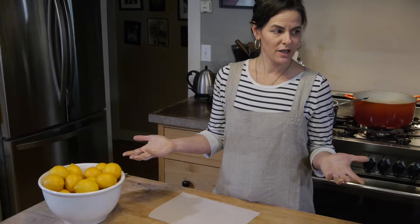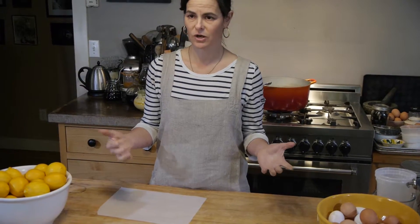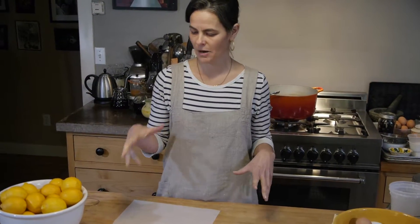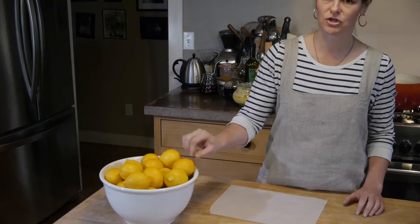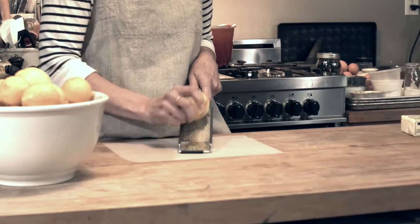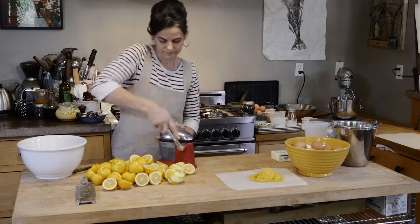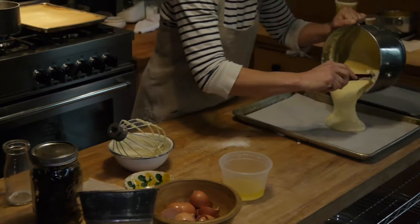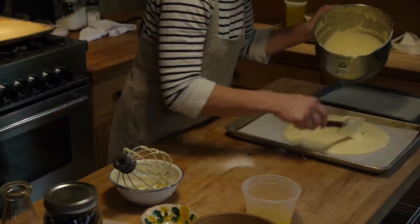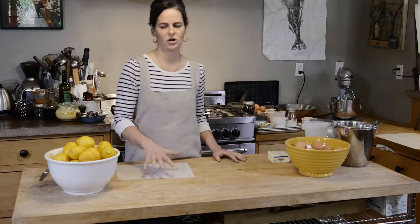It's January in Sonoma County and even though it's raining and there isn't a lot going on, the one thing we have a bountiful amount of is Meyer lemons. My favorite thing to do to preserve the season when you have a giant glut of any fruit is to find ways to utilize it and save it in a product you can use throughout the season and throughout the year. I was fortunate enough to receive two giant bags of Meyer lemons from friends, and we're going to make lemon curd today.